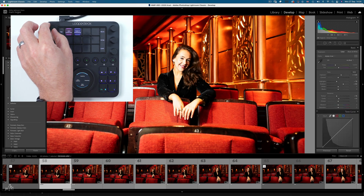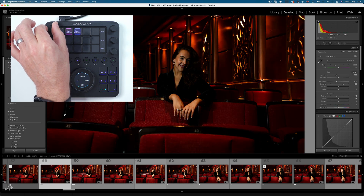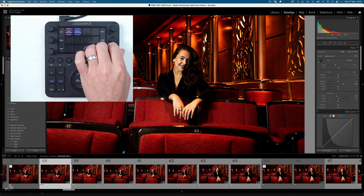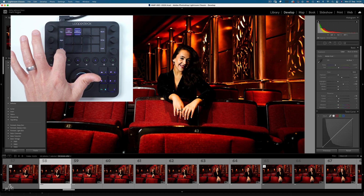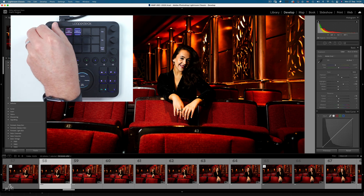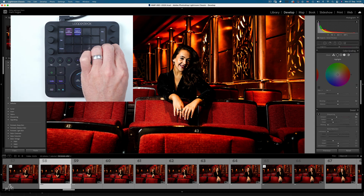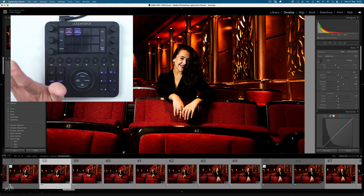Heading over to Lightroom in the real world — on page one we can bring the exposure up or down and press to reset. Highlights can come up a bit, contrast we can make a bit more contrasty. On page two, we can swipe up for clarity and bring it up a bit, and sharpness we can bring up as well. Clarity looked awful so we can reset that.